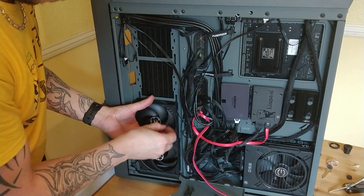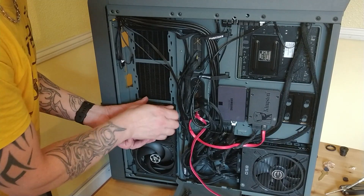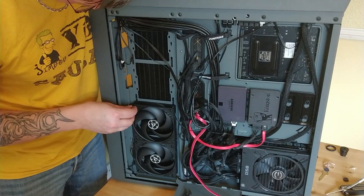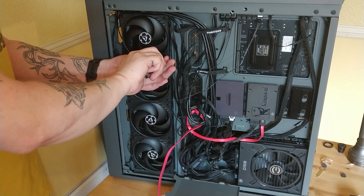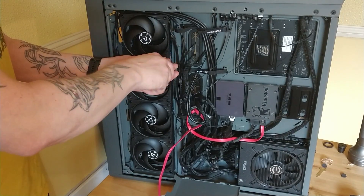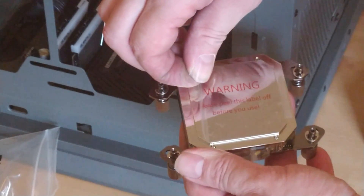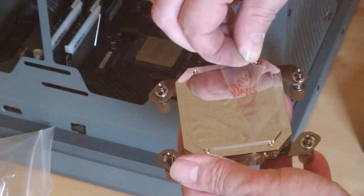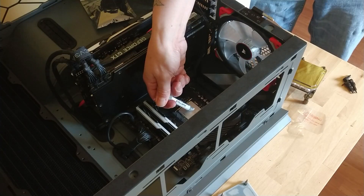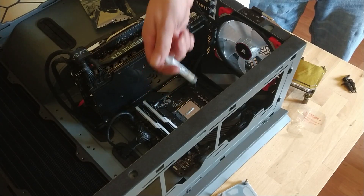Plugging in the fans. Cool thing about the Phanteks case — it's got a fan hub, so you can plug lots of fans into it. There we go, a little bit fiddly. Peely porn — I went for the full line and some blobs.